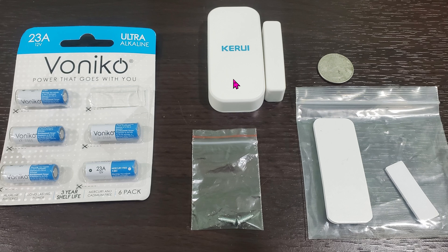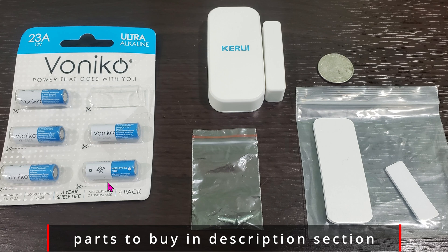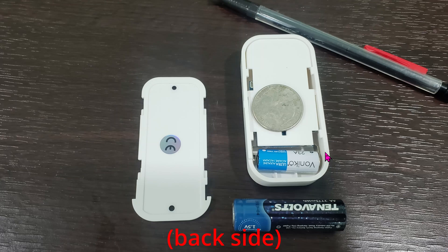This is almost three times the size of the Aqara. It uses a funky 12-volt battery — yes, 12 volts, which is unusual. The unit does not come with any battery, so don't forget to buy this 12-volt battery. As soon as you slide the door down you can insert the battery and close it back up.